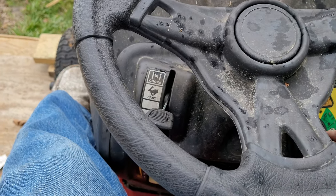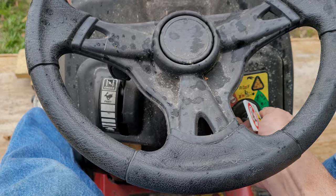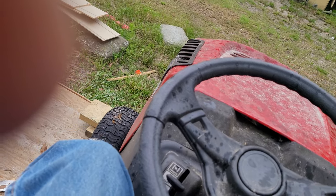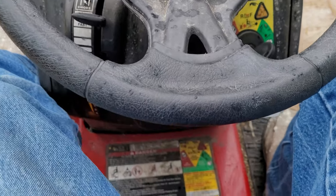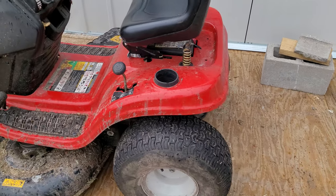Alright, so here's the moment of truth — about to start it up, put it in the choke. That does it. It rolls!